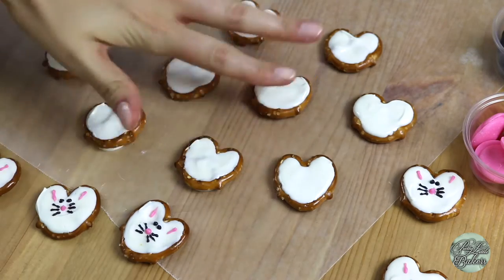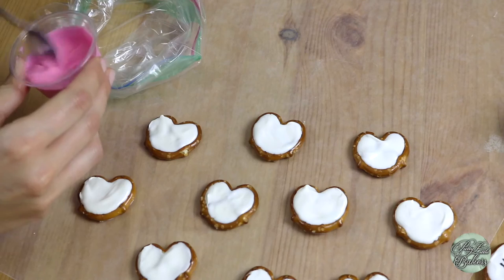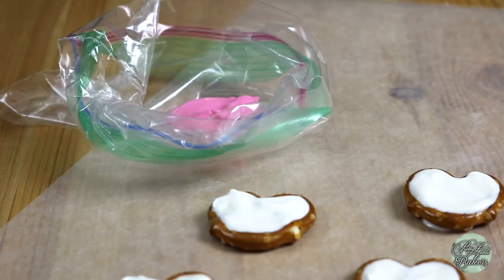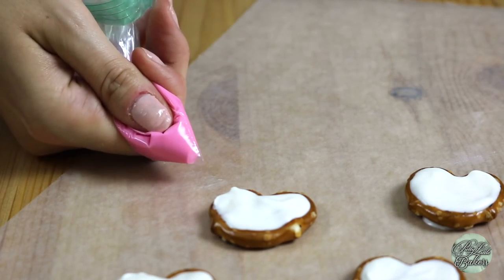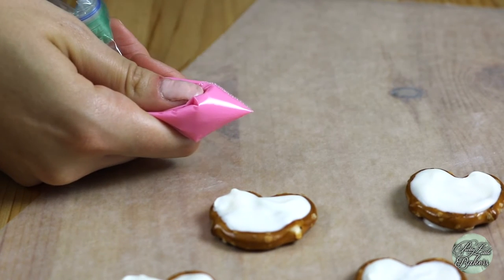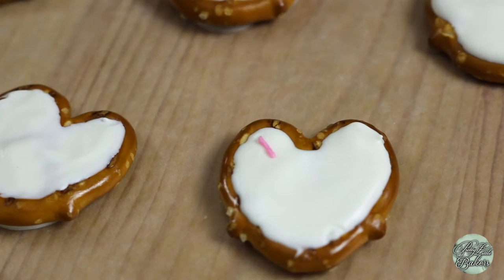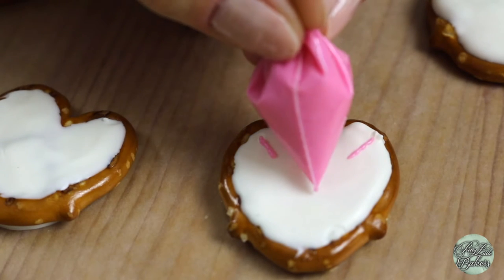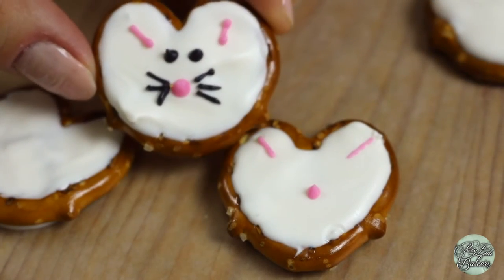Now that my white chocolate pretzels are pretty solid, we're going to pipe on the pink parts of the bunny first. I've melted my pink chocolate melts the same way I melted my white chocolate, but now I'm going to scoop it into the corner of a small Ziploc bag and squeeze out the remaining air. When cutting the tip of the bag, make sure you trim off only the tiniest corner because we want full control of how much pink comes out. Pipe on a tick mark about a quarter of an inch long to the middle of each ear on the bunny. Add a small pink dot to the center of your bunny to act as the nose. I'm starting to see the bunny face — I'm liking it!